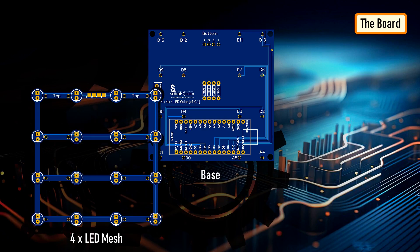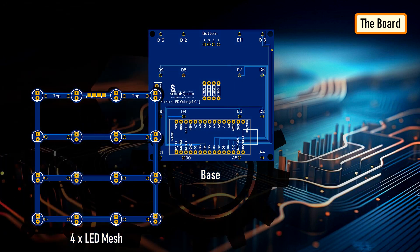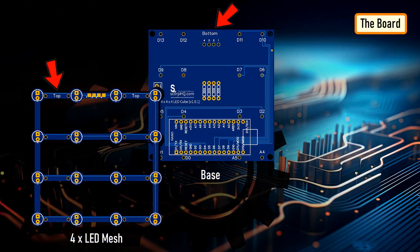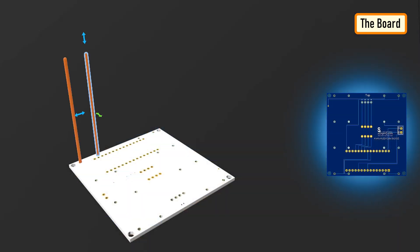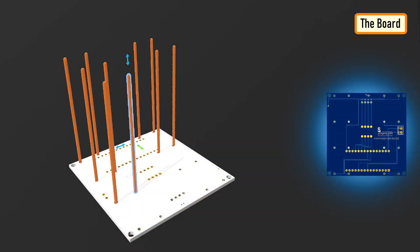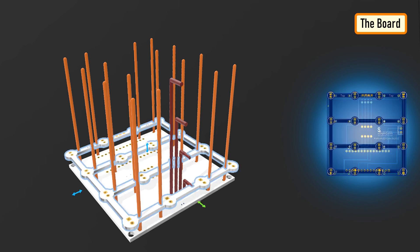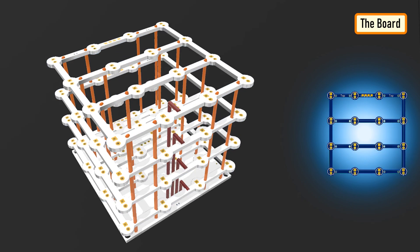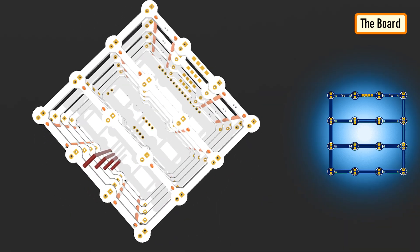I designed two types of PCBs for this project: one for the base and the other one that will be installed four times to create the top four layers of the cube. Both PCBs have top and bottom written on them — the top section faces up and the bottom section faces down. While assembling the cube, I will first solder the 16 copper wires to the top section of the base plate, then solder the remaining 4 wires. Each of these wires connects to only one layer, hence all these wires are of different sizes. The first one from the right connects to layer 1, the next one to layer 2 and so on. Once all the wires are soldered to the top section of the base plate, I will one by one slide the LED meshes over these wires and solder them accordingly to form the top 4 layers.